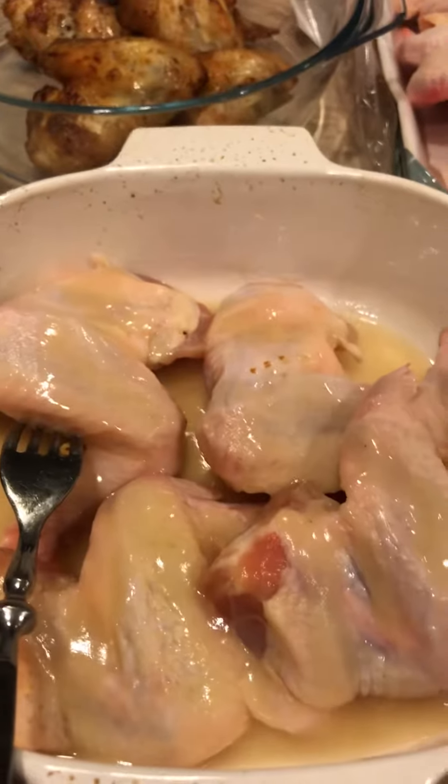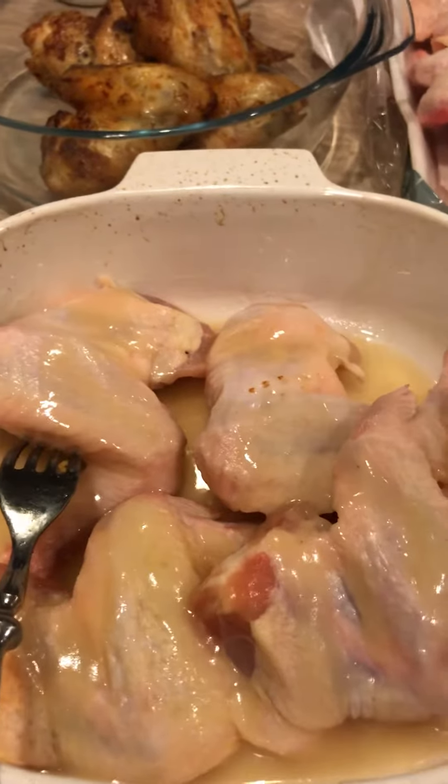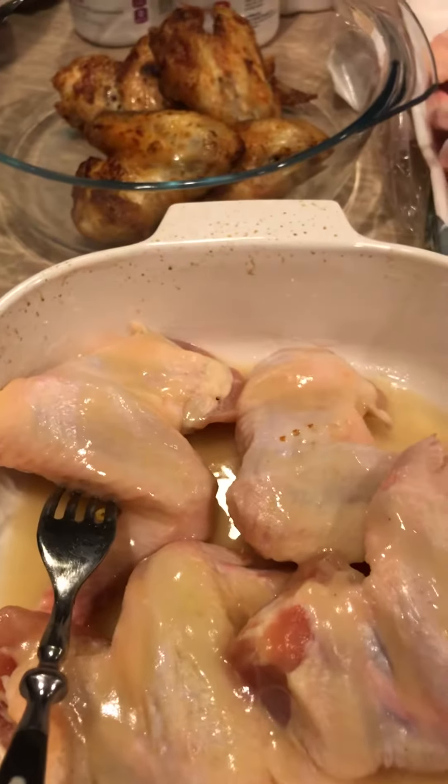Hello my dears, Keto Genie. So it is day 30 of my Carnivore No Dairy Challenge. Woo! Y'all, I am so proud of myself that I have made it. It has been really rough.